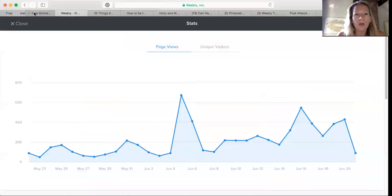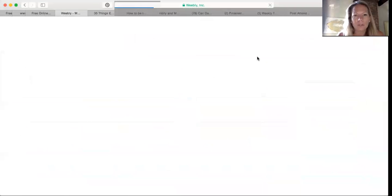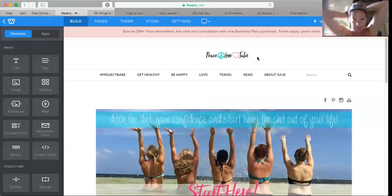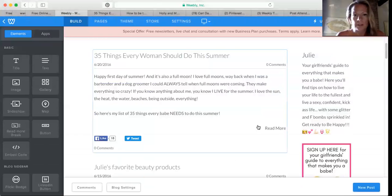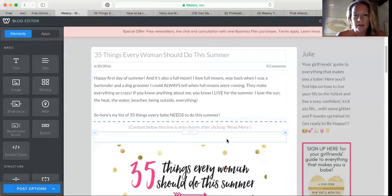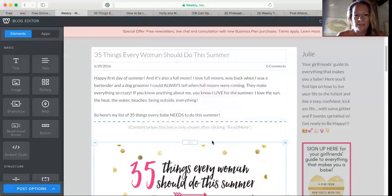So I want to show you how to add your Pinterest button if you're using Weebly. I love Weebly — it's so easy, literally drag and drop. Yesterday I did a blog on 35 things every woman should do this summer. I'm going to open up this one, and right here is my Pinterest button.